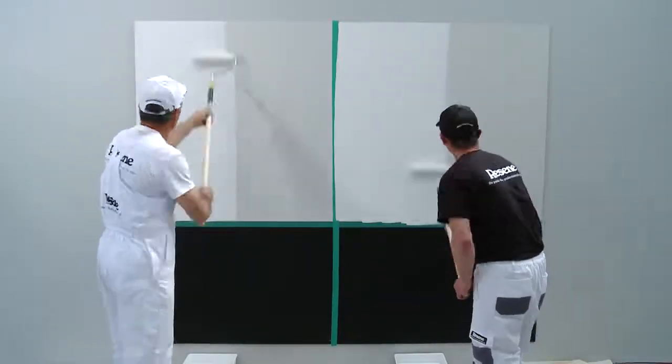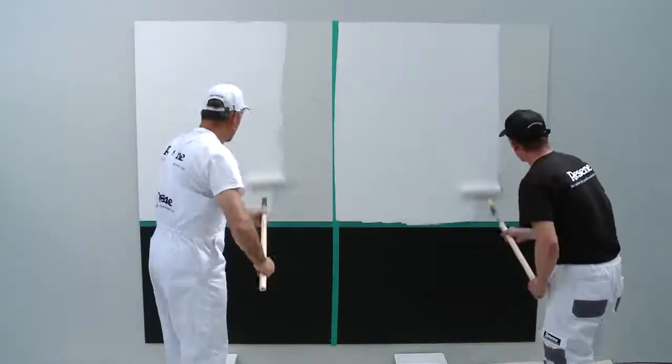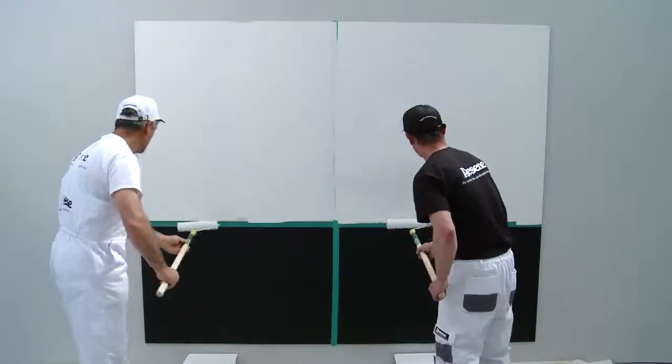Our two painters will now paint our test wall at the same time. The painter on the left is using the paint with Resine Umbrella Additive added to it.